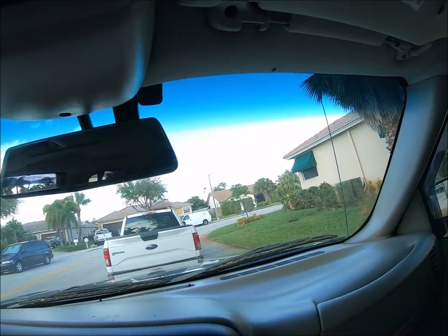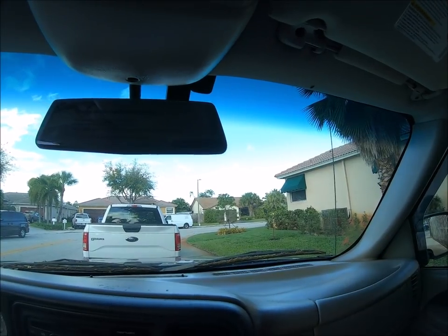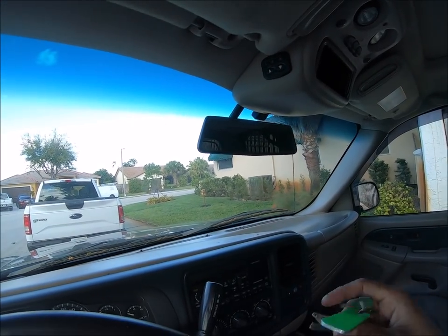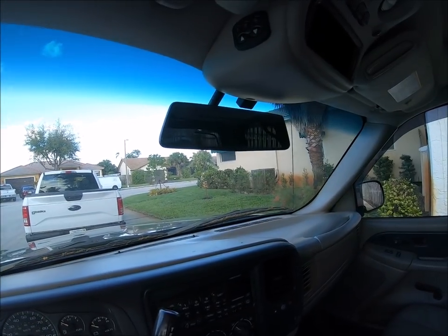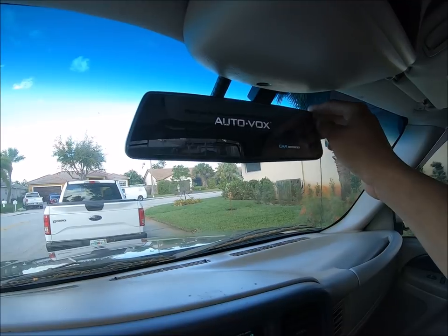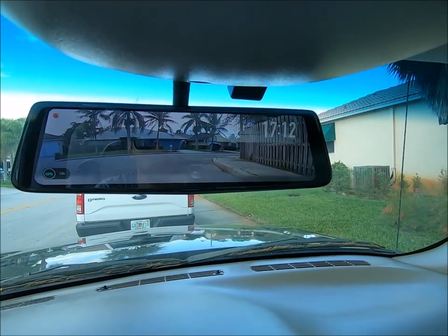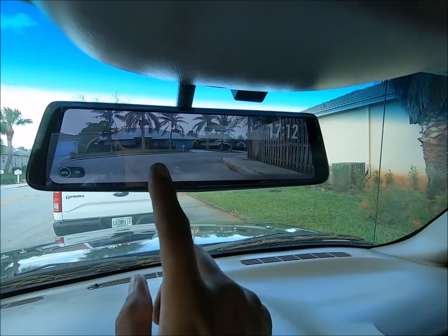Now that the GPS is successfully installed — which by the way it also has a magnet so you can mount it onto the roof of your car or anywhere else that's metal — we can go ahead and test this product by turning on the truck and going through all the functions. And of course, peeling that screen protector off is always nice. Now that the system is working perfectly, we're going to go ahead and make some changes to the settings.